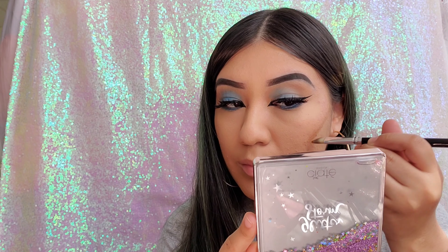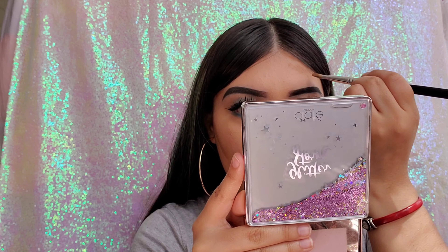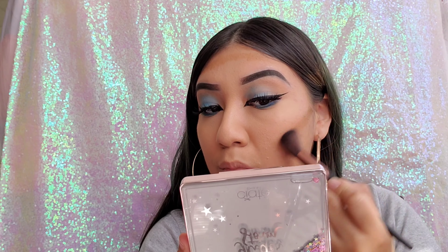Now I'm going in with my Fenty Beauty cream bronzer. This bronzer is amazing — it is a little lighter so I do have to go in a couple of times, but it blends so well and looks so nice on my complexion.